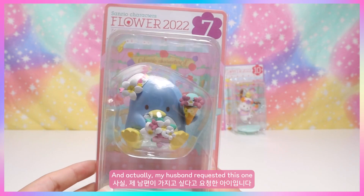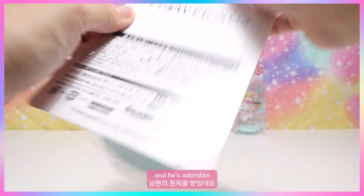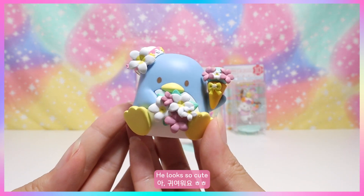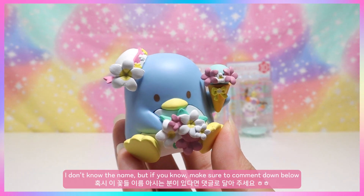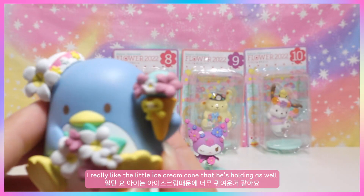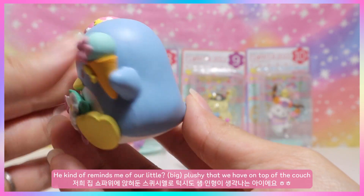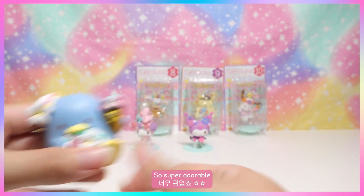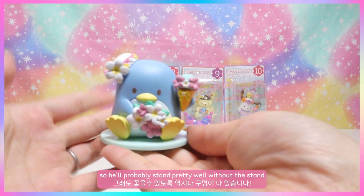Next up is Tuxedo Sam — my husband actually requested this one because he's holding ice cream! Here he is, so cute, holding those Hawaiian flowers — comment below if you know the name! I also really like the ice cream cone he's holding. He kind of reminds me of our big plushie at home. He has a little stand but he's pretty flat so he'll probably stand well without it.